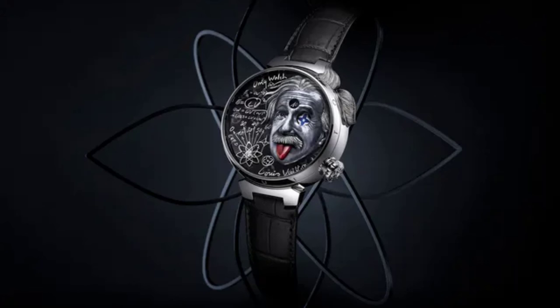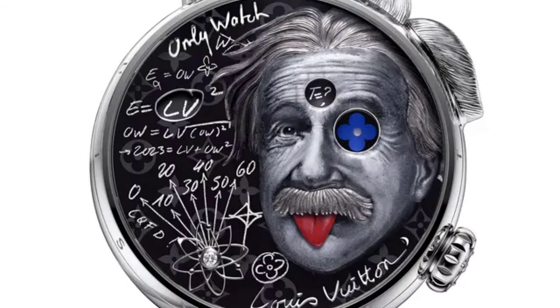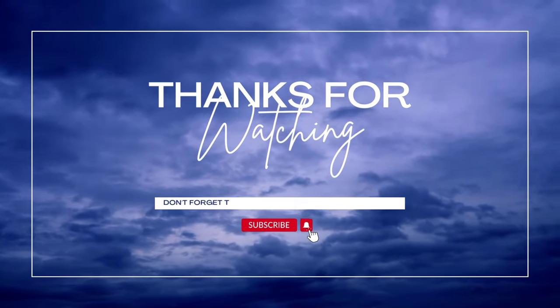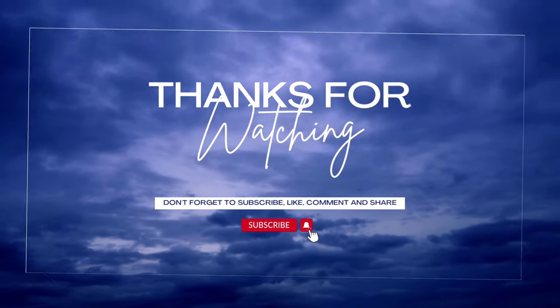Since then, audacity has shaped the story of Louis Vuitton. Faithful to its heritage, Louis Vuitton has opened its doors to architects, artists and designers across the years, while developing disciplines such as ready-to-wear, shoes, accessories, watches, jewelry and fragrance. These carefully created products are testament to Louis Vuitton's commitment to fine craftsmanship.